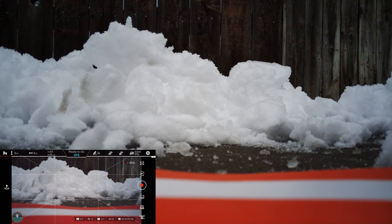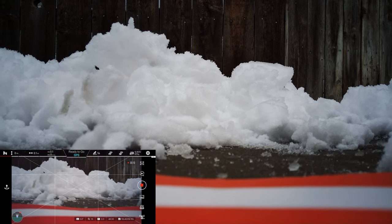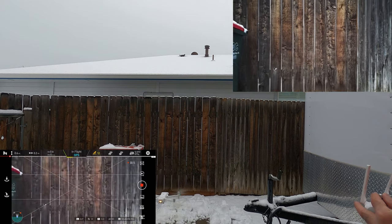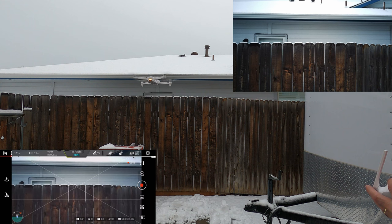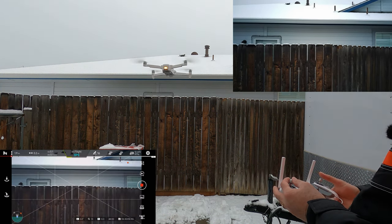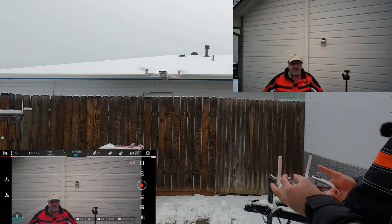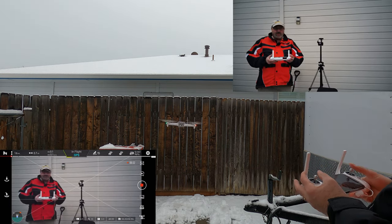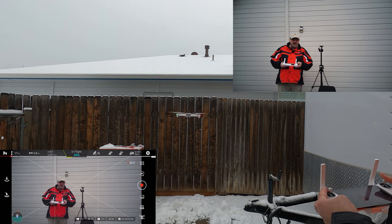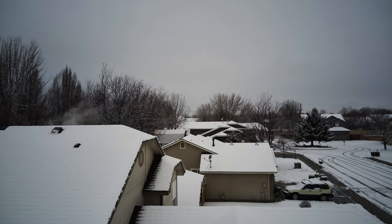I'm going to get out of the way here. You're not going to see it take off from the ground, but let's do a manual takeoff. We're picking the drone straight up and we're kind of in a confined space here, so I'm going to be careful. Let's move it around so you can see it. We're going to go straight up now, and there you can see the snow in the neighborhood.